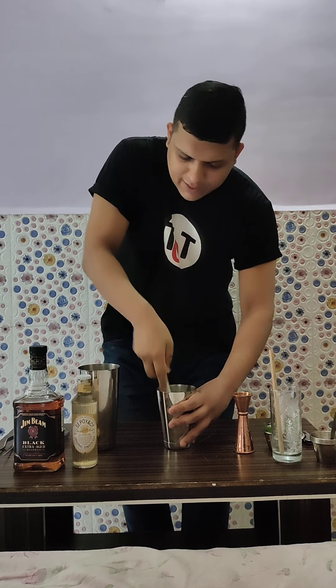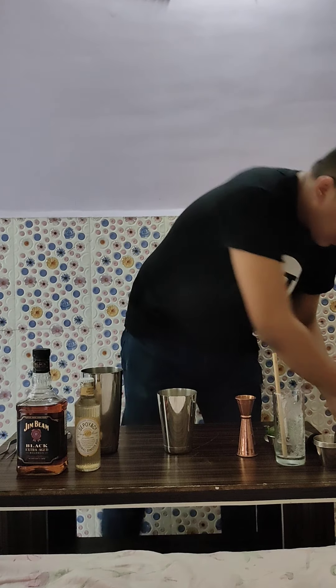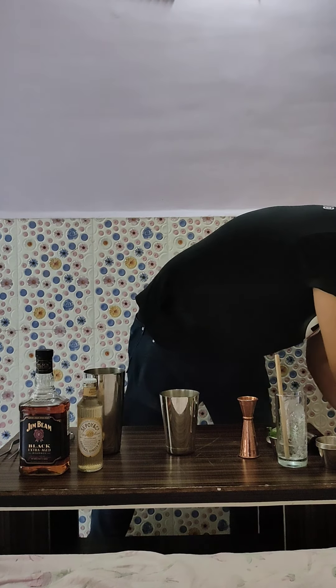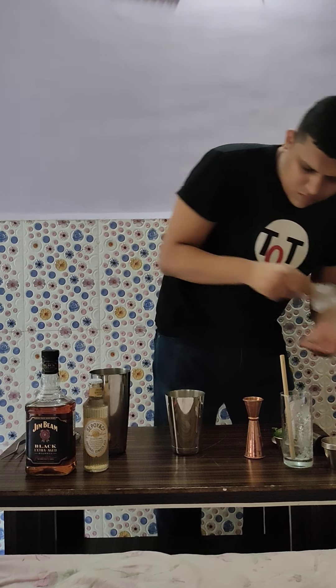Highball is a classic drink which is whiskey and soda. And Smash is a modern, refreshing drink which has whiskey as a base, some citrus, a little sugar, and crushed ice. In this case, I am combining both drinks together and making a new style of drink. That's why I am calling it a Highball Smash.